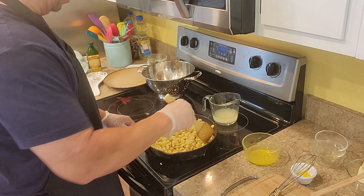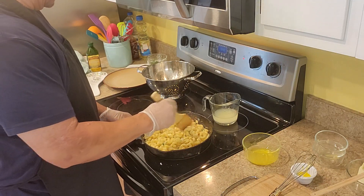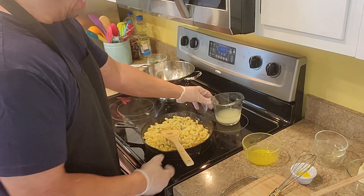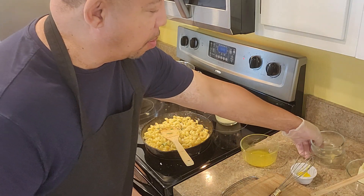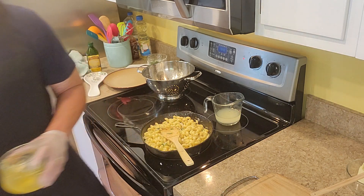You want to get the sauce to the consistency you like. If it gets too thick, you can always add more pasta water. I'm going to move this stuff out of the way.